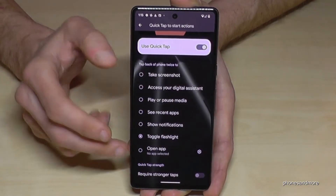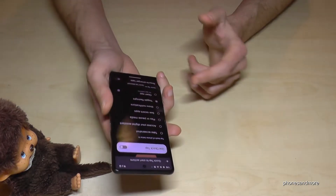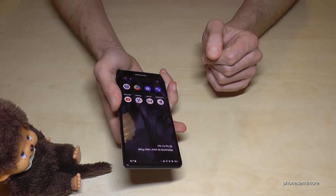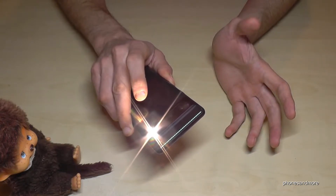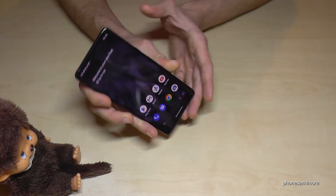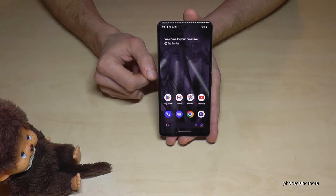Note that if you try the quick tap here in the settings area, it doesn't work — if I tap the back now, nothing happens. You have to go back to the basic home screen, and then if you double tap the back you can enable the flashlight. If you double tap again you can also turn it off. It requires a bit of training but it's a pretty cool tool.